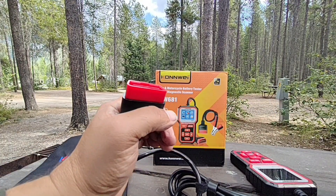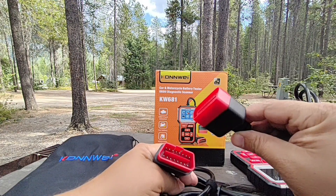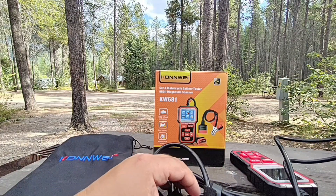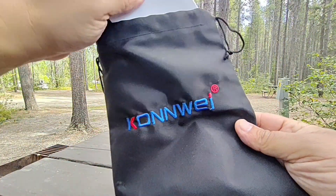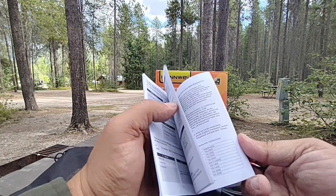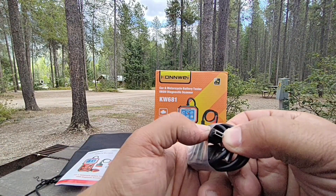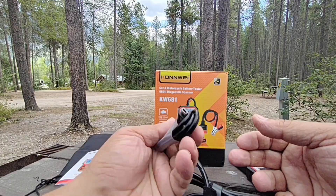This connector here is a regular OBD2 connector that plugs into your vehicle, which we'll be doing in a few seconds. This other connector is for testing the battery — it just slides in like that, then you connect it to the battery, positive first then negative, and the display turns on. It also comes with a nice bag to protect your OBD2 reader, a user's manual covering basic functions, and a USB-A connector so you can connect this to a computer for printouts.